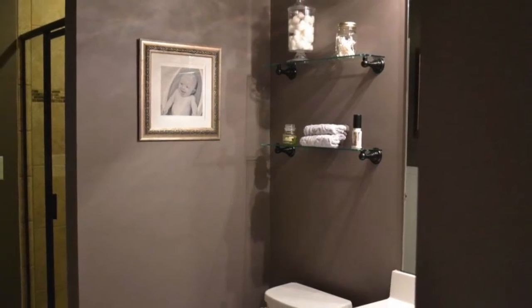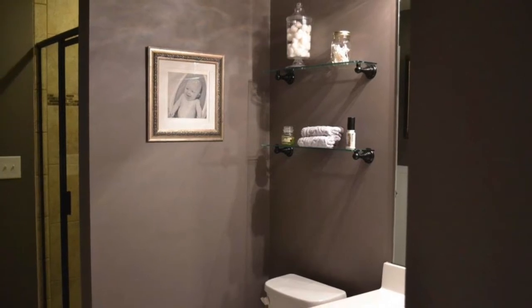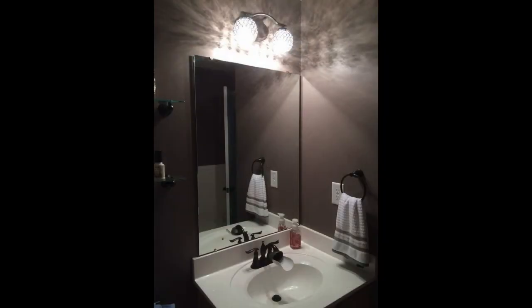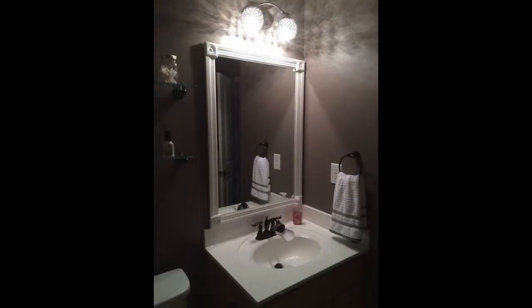And here we are with the after — some nice glass shelving and a portrait on the wall kind of give it a nice touch. I do have a mason jar on that top shelf there. Over the mirror, I installed two new covers for the light bulbs on the light fixture — so the fixture is not new, just the shades over the light bulbs. Then I framed out the mirror, which was really pretty simple — just cutting out some wood purchased at Lowe's in the chair railing section and putting in four corners with some wood glue.